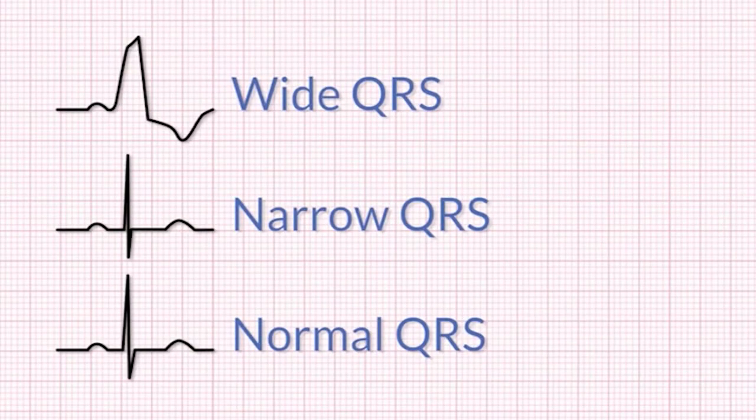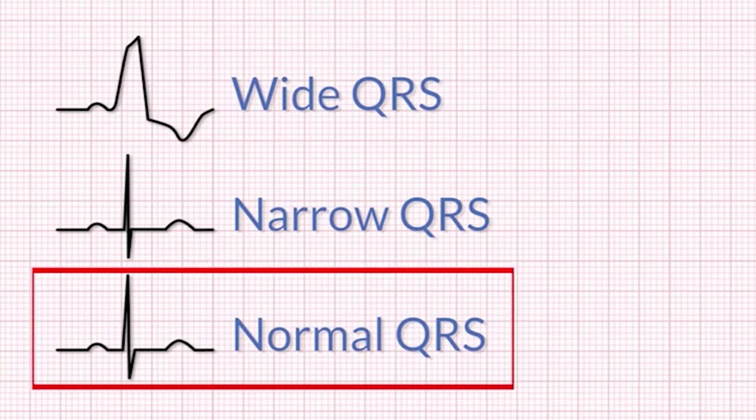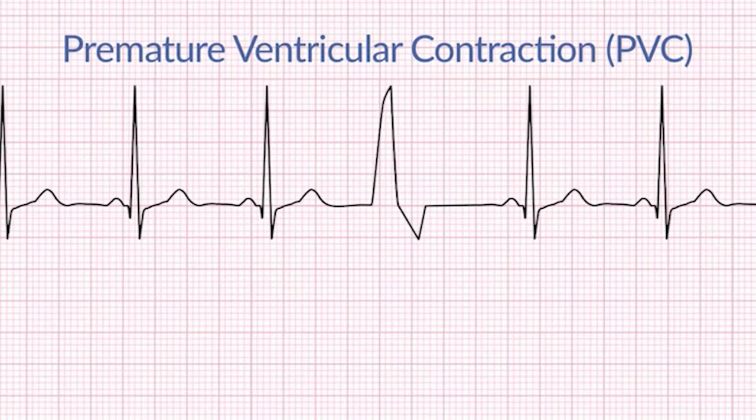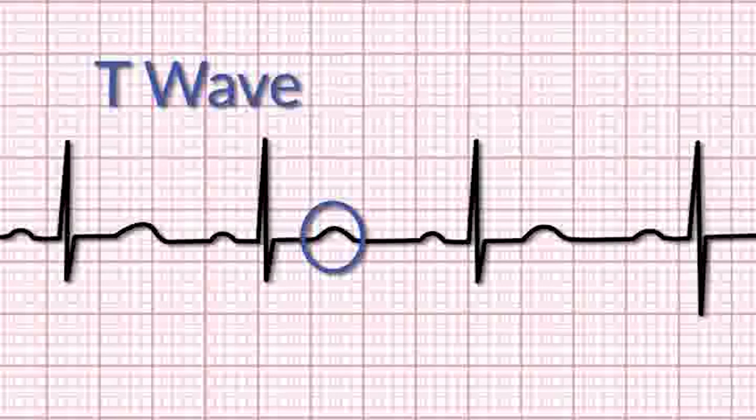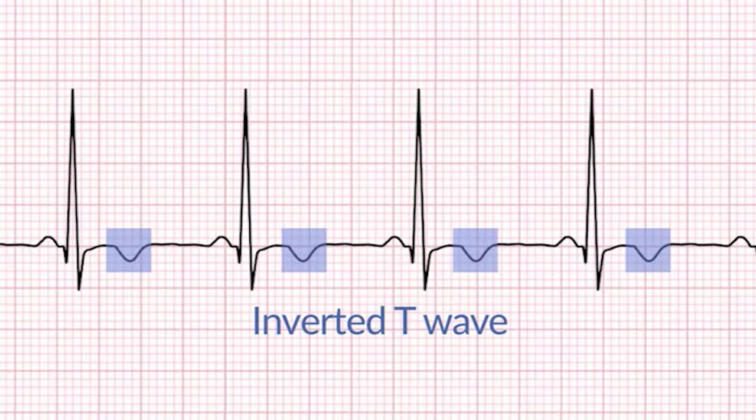Next, assess the QRS wave, which shows ventricular depolarization. Note whether the complex is wide, narrow, or within normal range. Sometimes an abnormality with the QRS wave will indicate a PVC, or premature ventricular contraction — actually a normal finding in many children. However, note the frequency, as too many or several in a row becomes abnormal and warrants notification. The T wave follows the QRS and is the final wave in the ECG tracing. In lead 2 view, it typically appears as a positive little hill. In other views it may appear inverted, which can be normal. However, if you are in lead 2 and see an inverted T wave, this may indicate a problem.